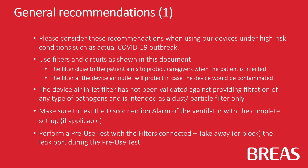The device air inlet filter has not been validated against providing filtration of any type of pathogens and is intended as a dust or particle filter only.